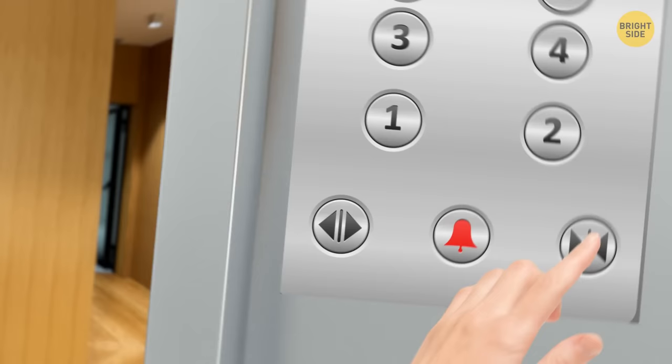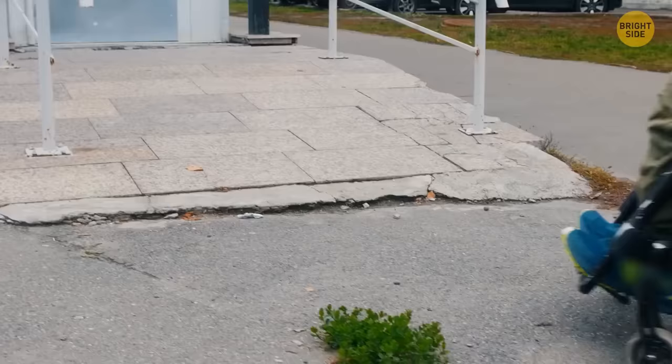Repeatedly pushing the close door button on a US elevator isn't going to make it close any sooner. In 1990, the US passed a Disabilities Act for elevators, which meant elevators had to ensure someone with a disability had time to get inside. The only people who can bypass this are emergency workers and building maintenance staff, who have keys or special codes that make that button operational.